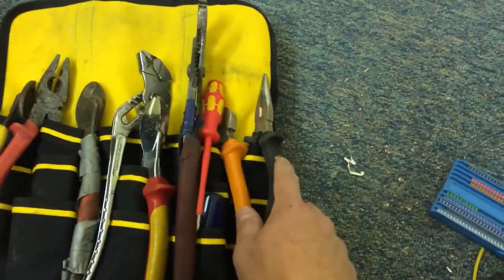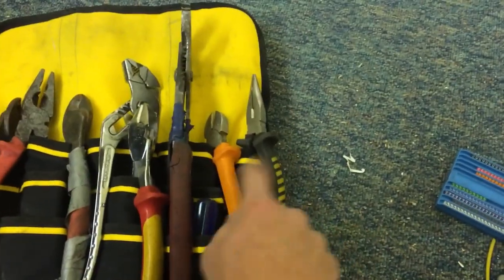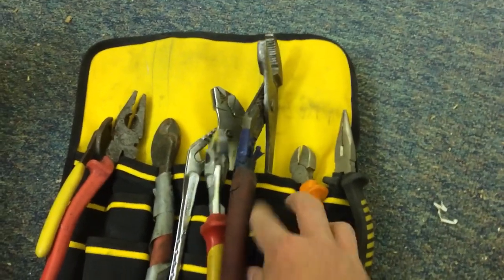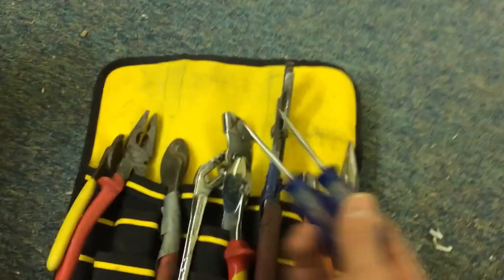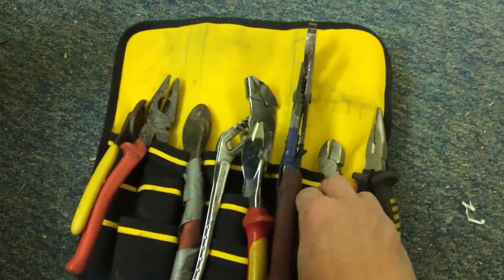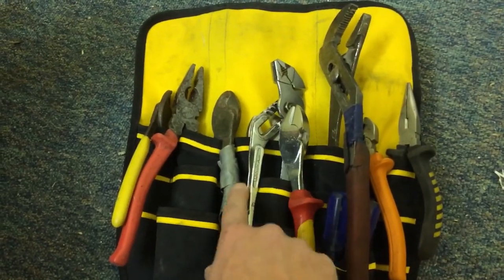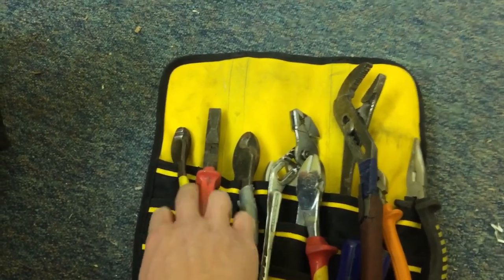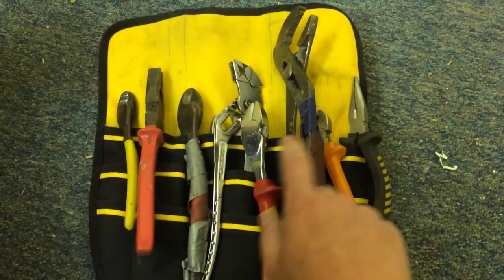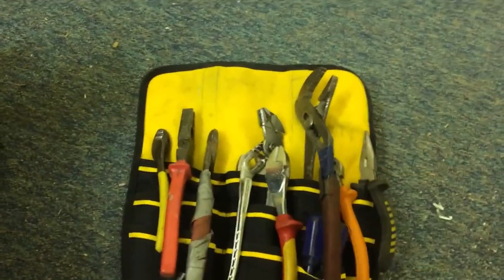Flipping the tray over — I've got some long nose pliers, snips, two taps (3.5mm and 4mm which are the general sizes used in electrical work), grips, some side cutters, some big pliers for big cables, and some little snips. I use all of these tools — they stand the test of time.